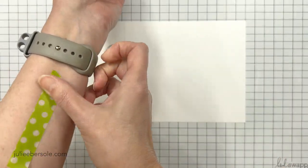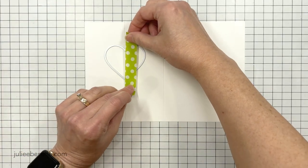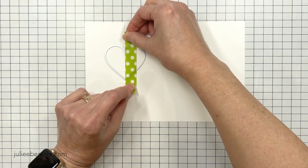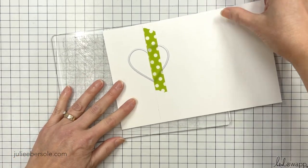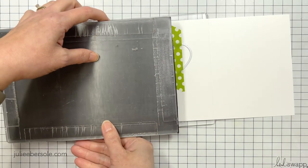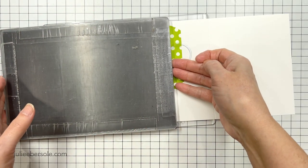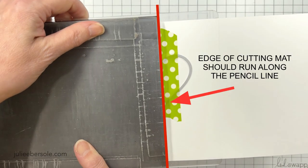My cardstock is five and a half inches by eight and a half. I drew a pencil line at two and one eighth inches from that short end. Then I'm going to grab a piece of washi tape so I can anchor my heart-shaped die — this is from the Hero Arts Infinity Hearts die set. I'm going to line the center of that with the pencil line and then line the edge of my cutting pad also along that pencil line, so that we're only putting pressure all the way up to that pencil line to do a partial cut of that shape.